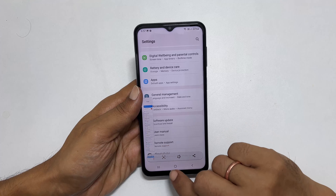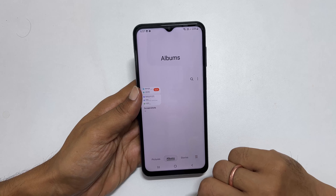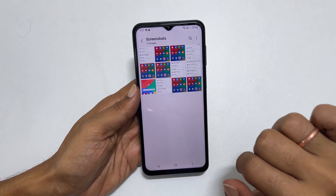To view the taken screenshots, go to Gallery, then Albums, then the Screenshots folder. You will find all the taken screenshots here.